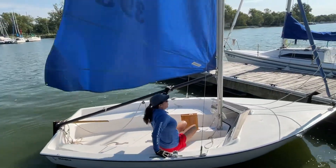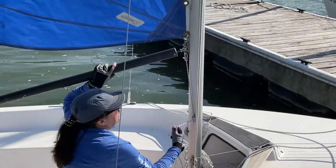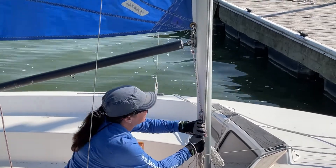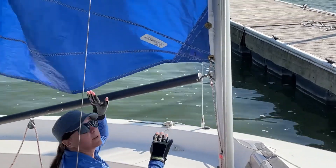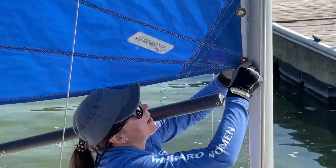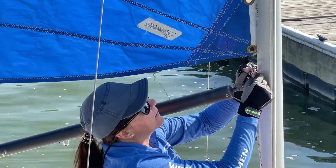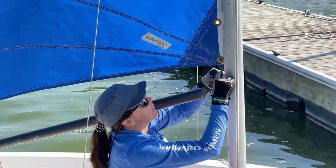Then we're going to go forward and do our downhaul. Release that — on this particular one, you pull down and it just releases. So now we've released our clew with the outhaul. Now we're going to do our tack, which is right here — just a shackle. Pull the little wing ding and it'll release, then you can push it back.